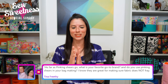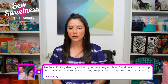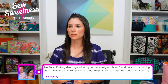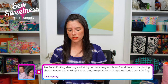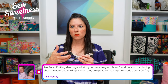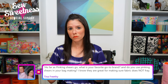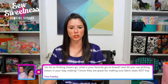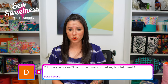Congratulations to Danny's viewer whose kiddo just got engaged! Tina asks: as far as pinking shears go, what's your favorite brand and do you use them in bag making? In the past I've used two brands: Olfa and Kai. I like the Kai pinking shears better because they're a little less difficult on the hands. They'd be great for notching curved edges when bag making, though it's just a habit that I use my regular scissors for that.